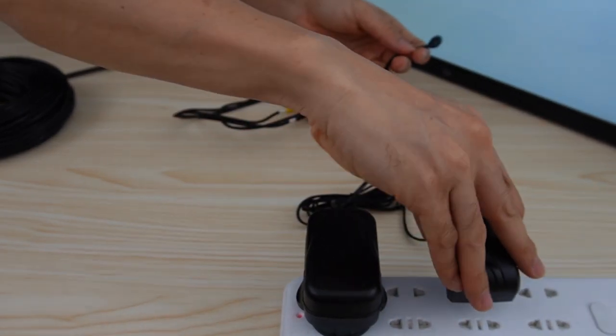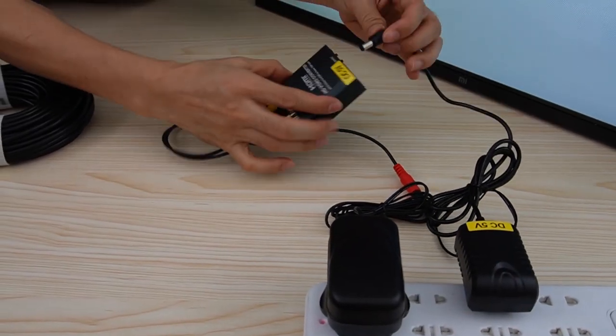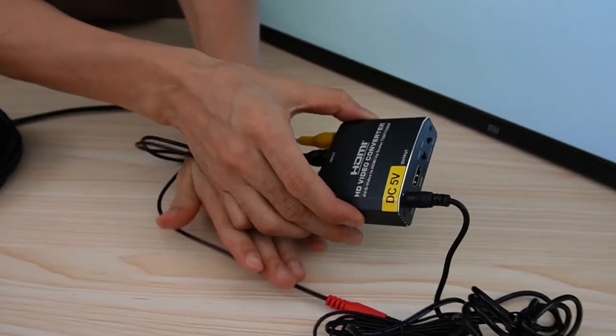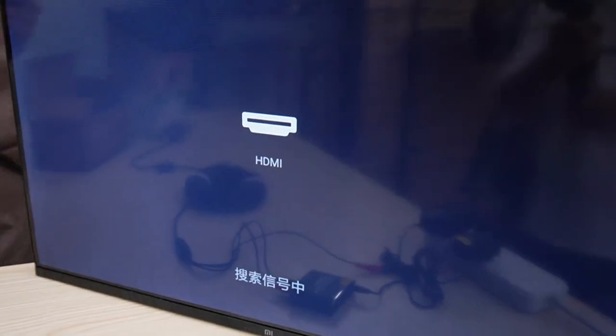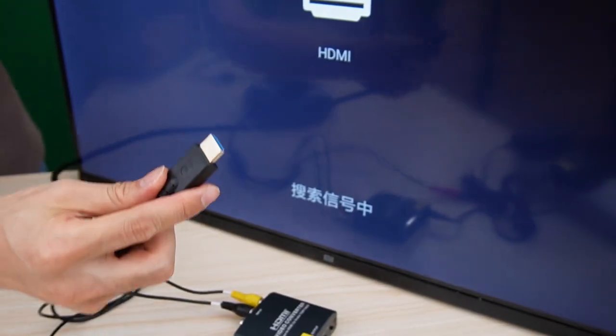Let's power up the HDMI BurbBox. Just one more thing — this is the cable connecting to the HDMI TV.